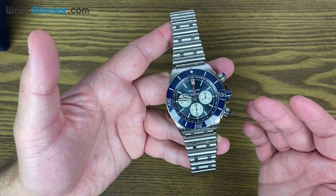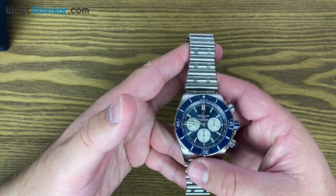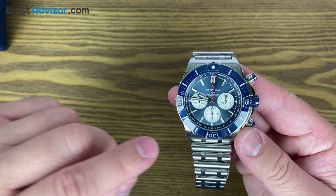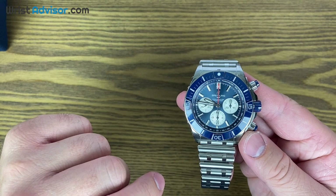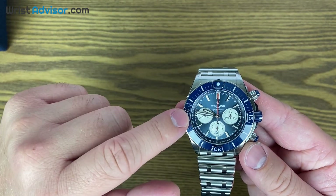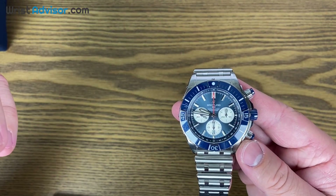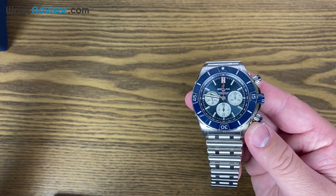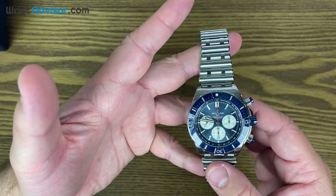Now let's do specs. The movement on this watch is the Breitling B01 manufacturer caliber — an in-house caliber by Breitling. If you didn't know that from the spec sheet, you can tell by looking at the sub-dials. The three, six, and nine subdial layout indicates it's an in-house movement. If you have the twelve, six, and nine or twelve, three, and six layout, that indicates an outsourced movement. I didn't know that until I was doing research for the Navitimer review, but it's a really interesting little fact about Breitling.